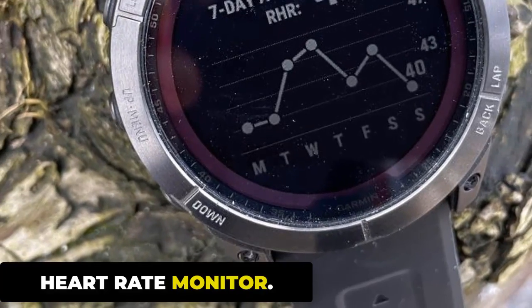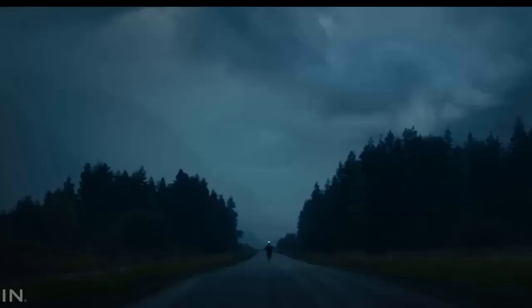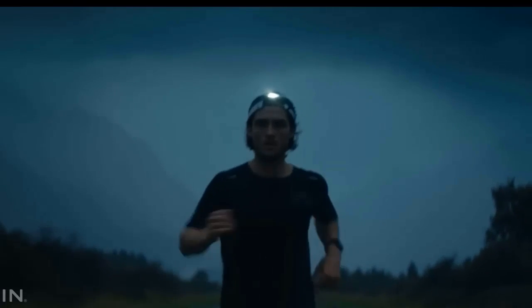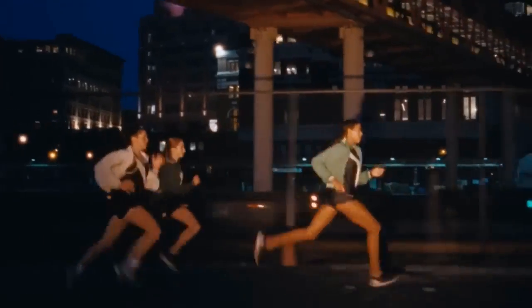The Garmin Fenix 7 Pro is equipped with a heart rate monitor that uses advanced sensor technology to provide accurate heart rate readings in real time. The heart rate sensor uses photoplethysmography (PPG) technology to measure changes in blood volume under the skin, detecting small variations in light that passes through the skin to capture blood flow pulsations and calculate your heart rate.